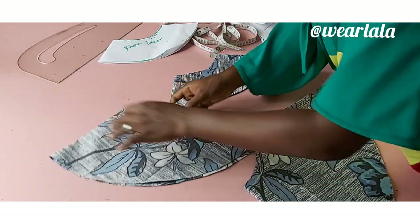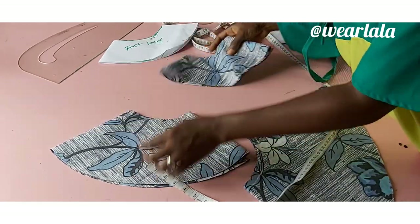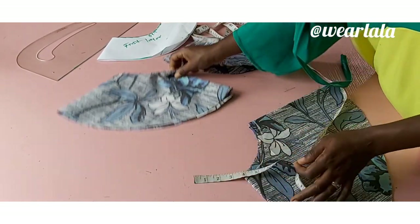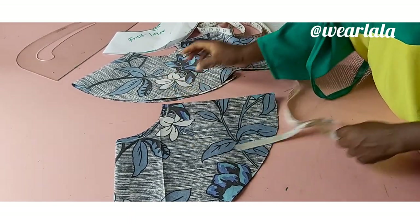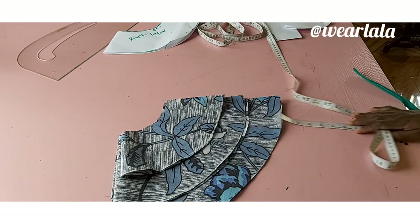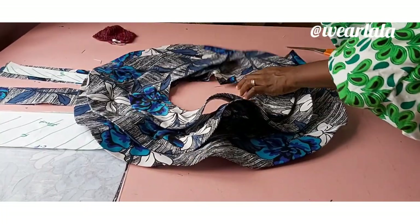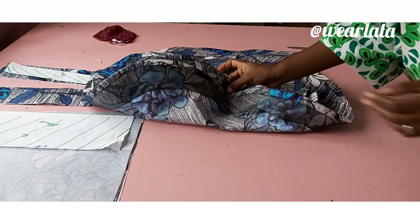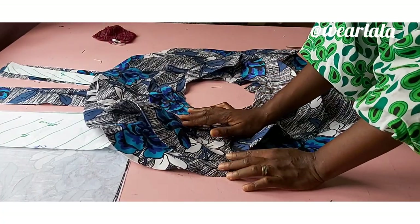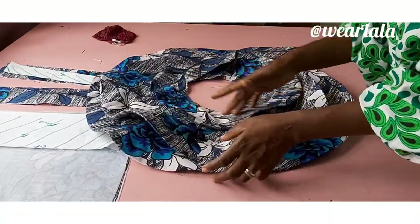The second layer has the same radius, it's just longer — about eight inches; removing one inch for seam allowance it'll be about seven. This is the third layer — you can increase or reduce the length, but mine increased by about three inches each time. I've added crinoline line to my peplum to make it wavy. I'll be dropping the link to the tutorial on how to attach crinoline lines to your peplum in the description box — check it and you'll see how I fixed the crinoline on the peplum.